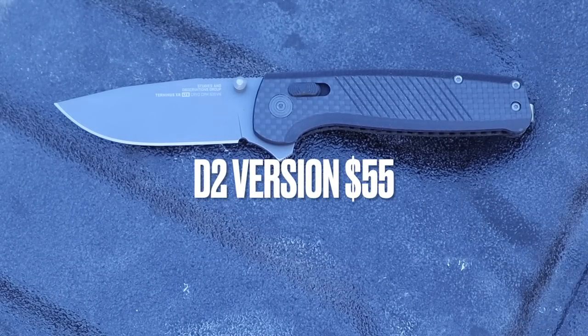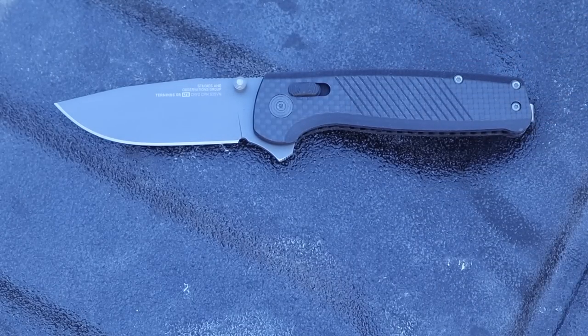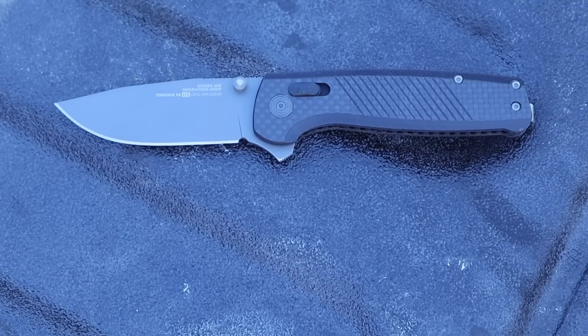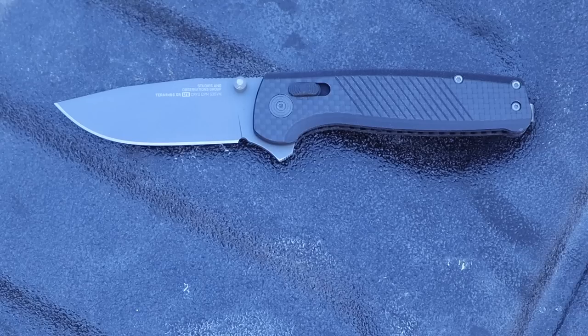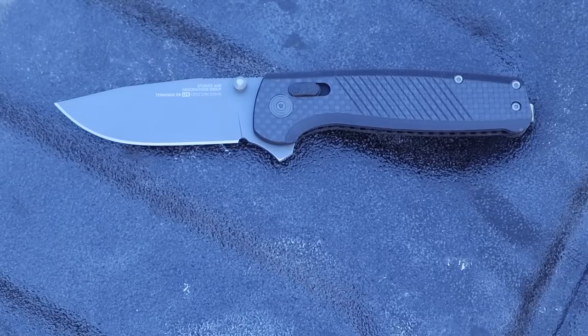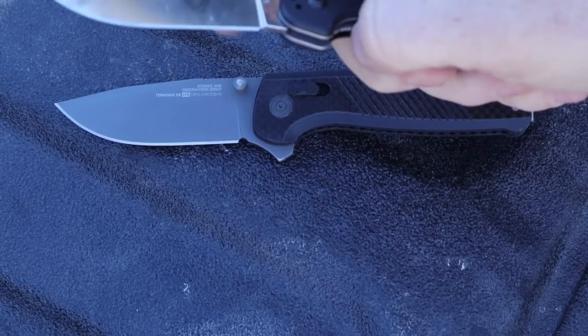Just for clarification: we are looking at the LTE version, and the dialed-down jimping and new pocket clip is on that model across their line, but I am seeing some of the cheaper D2 steel with G10, or the G10 carbon fiber with S35VN versions — I'm seeing some that do have this dialed-down jimping and the thinned-out pocket clip, but I'm also seeing some that do not and still have that old heavy jimping and the crazy pocket clip. So just keep that in consideration as you're looking through the models depending on price-to-value. I just wanted to clarify all of that so you don't go out and buy a particular version expecting the dialed-down jimping and it shows up with the heavy jimping and crazy pocket clip.